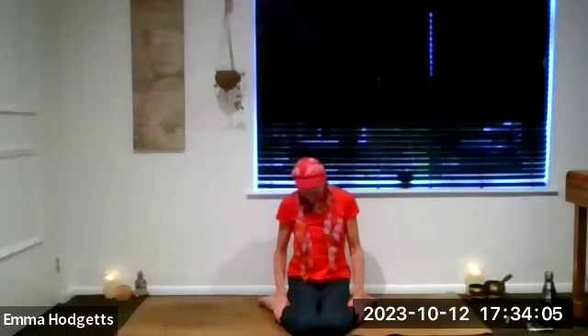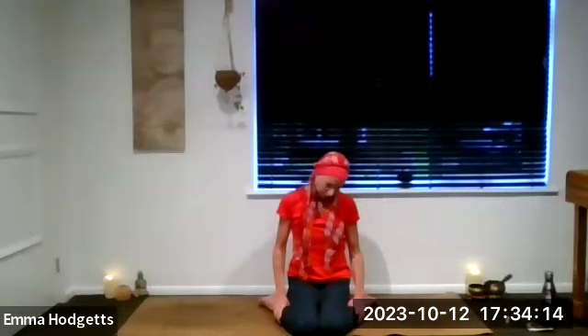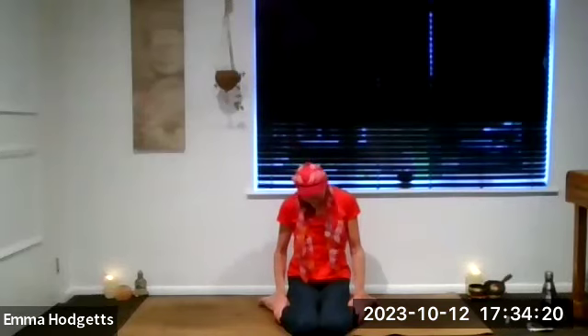Don't aggravate anything. Get a nice straight spine and just rest the hands wherever is comfortable. Eyes can be open or closed. We're going to stretch out the neck to continue with the throat chakra. So breath in, as you breathe out, drop the chin down onto the chest. Then take some neck circles in your own time, inhaling as you roll that chin back. Change direction whenever you're ready.